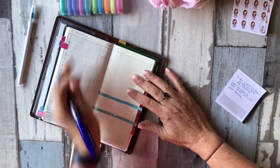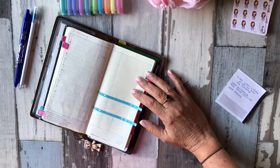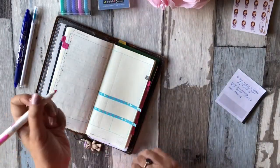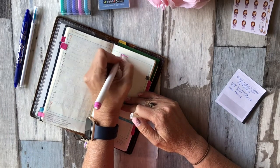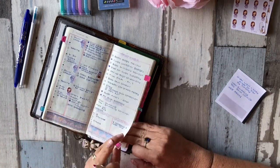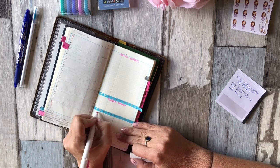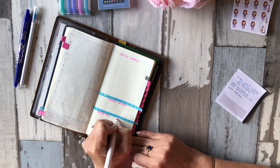So I have this week up the top, and I'm going to use Zebra Mildliners for my little headers. So we've got: this week, next week, one for my husband, and one for my son.